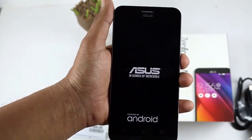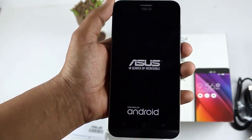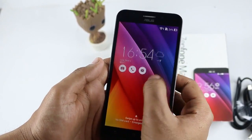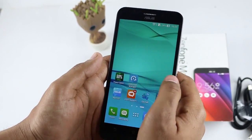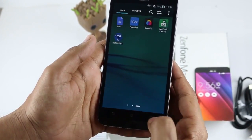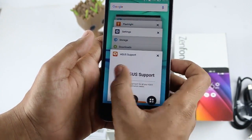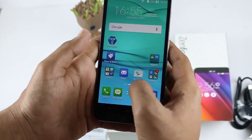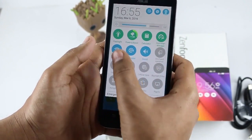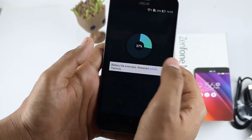Let's do the first boot of the device. Here is the Asus 'In Search of Incredible, powered by Android' screen. After configuring it I'll be right back. As always, this is the Zen UI, and after the first boot itself there are so many updates. There's also a software update of 304MB. It took about an hour to complete the boot process and updates, and I uninstalled many bloatware apps like Snapdeal, Flipkart, and numerous other applications.